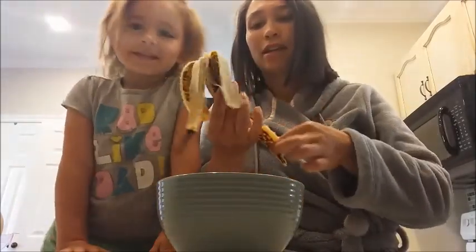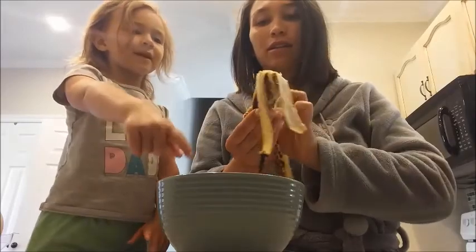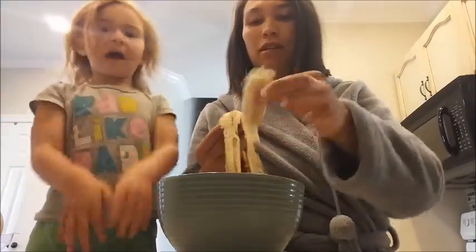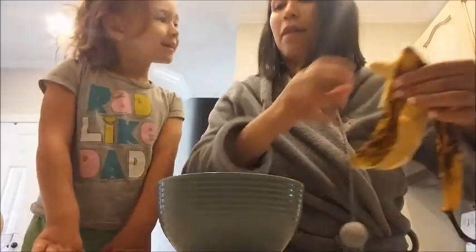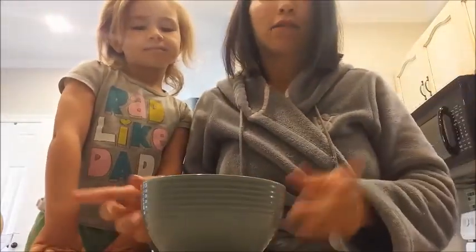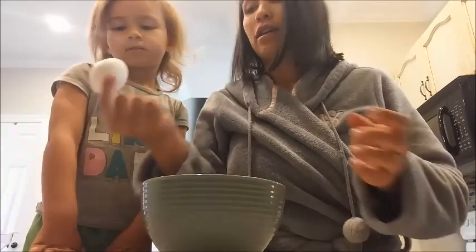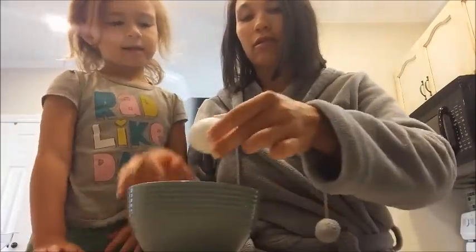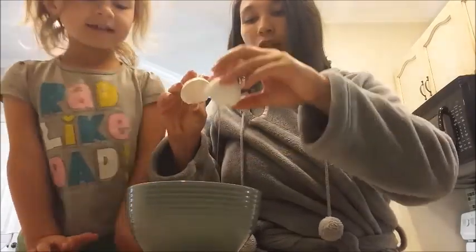So what do we have to do, Maya? We put first the bananas in, then the egg, and then we mush it up, and then we cook it. Yep. So one ripe banana and one egg, right?